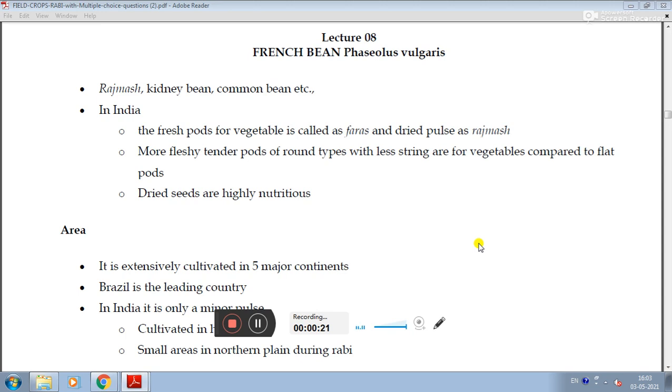More fleshy, tender pods of round type with less string are preferred for vegetables, compared to flat pods. Dried seeds are highly nutritious.